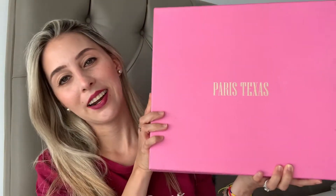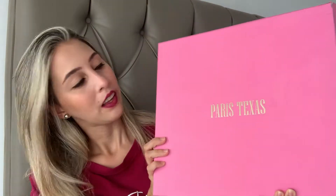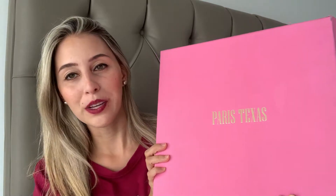Hey everybody, welcome back to this week's video. Today I'm going to show you something very exciting for me — the first purchase of 2021. I'm so happy to show you. Let's go into it. These are Paris Texas boots and I'm so happy to open them with you.